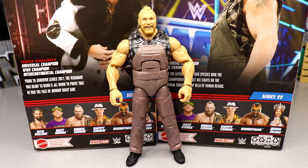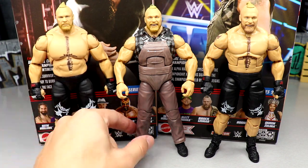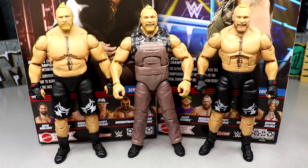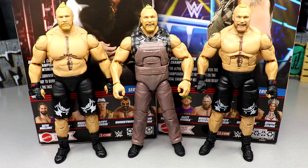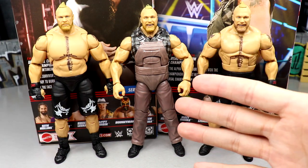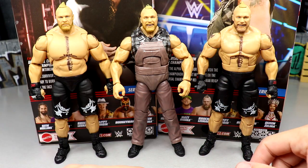For Brock Lesnar figure comparisons, we have the brand new Ultimate Edition 15 Brock, the current Elite 99 Brock, and the Elite 96 Brock. We also have the Amazon 3-pack Brock hitting any day now. These Brocks look fantastic — and with the Ultimate version plus the Elite 99 version, I mean these figures look immaculate. I'm so hyped about this lineup of Brock Lesnar figures this year.